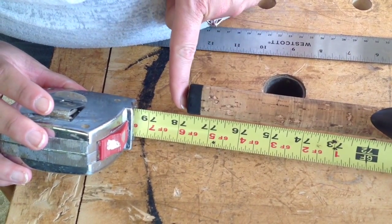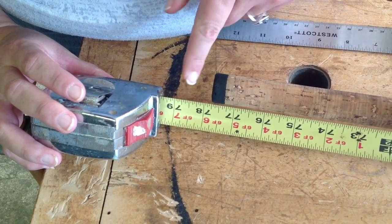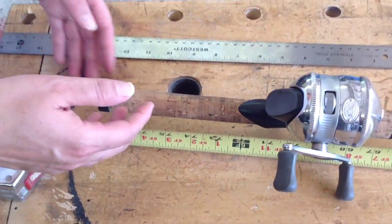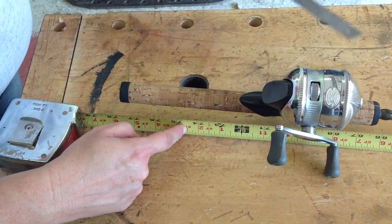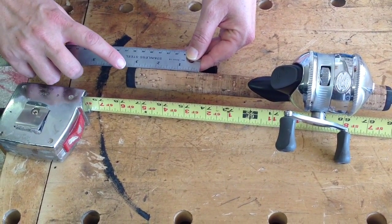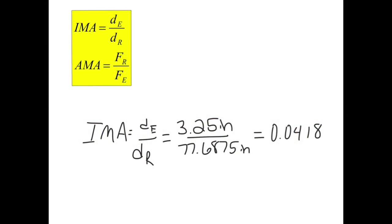That distance is going to be 77 and 11 sixteenths inches. Then my effort is going to be where my hand is — the center point of my hand is approximately right here. Going to the end of the rod, that is 3 and one-fourth inches. Doing the problem the same way as the others gives me a mechanical advantage of 0.0418. Notice that this mechanical advantage is less than one, so yes — whenever I put the effort in, I am having to use a greater force than the actual force of the resistance.